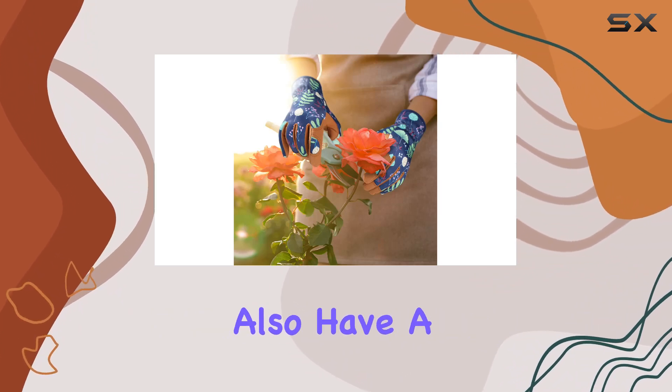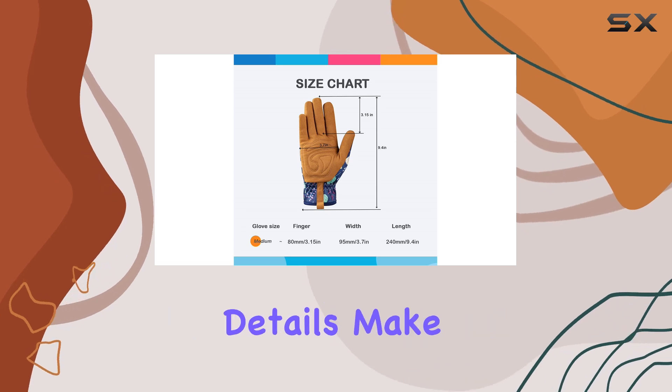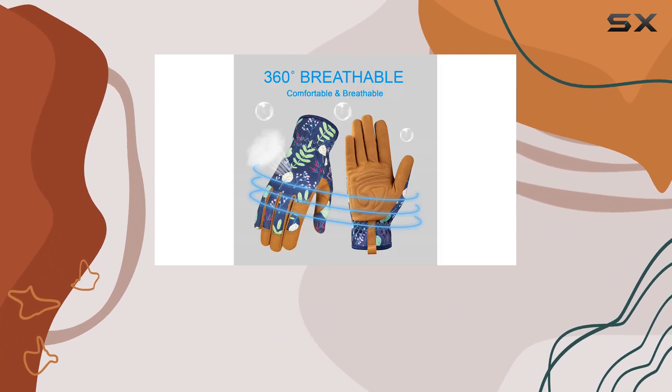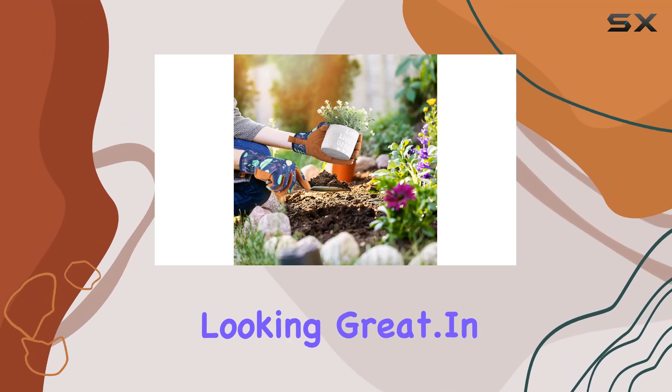The BAMLUM leather gardening gloves also have a stylish design. The sleek leather look and thoughtful details make them a pleasure to wear, and you'll feel confident tackling your garden projects with these on. They are easy to clean as well — a simple wipe with a damp cloth is usually all that's needed to keep them looking great.